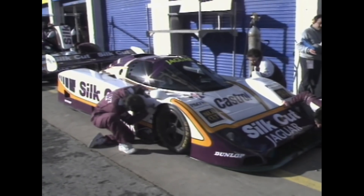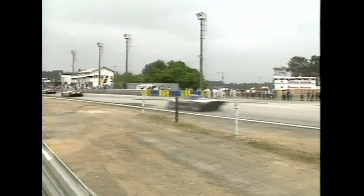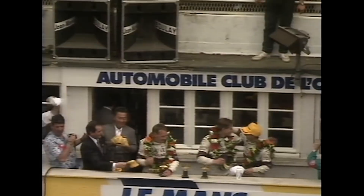Just finally — obviously it won the Le Mans 24 Hours. What do you mainly remember from that? Relief, because it was our third attempt. The two previous attempts with the XJR series of cars had various failures — engine failure, gearbox failure, things like that.